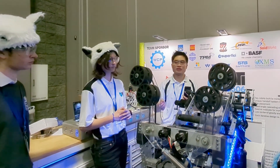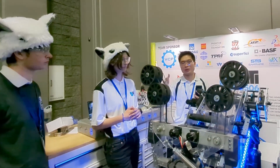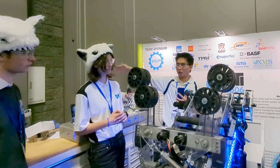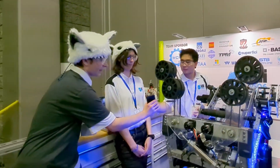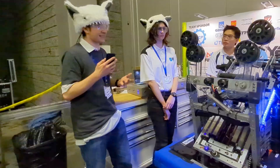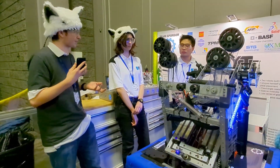That way our driver doesn't have to fumble around trying to align the robot, especially when they have to try to score on the far side of the field. Is there anything else you guys are working on or looking to improve before the next competition?